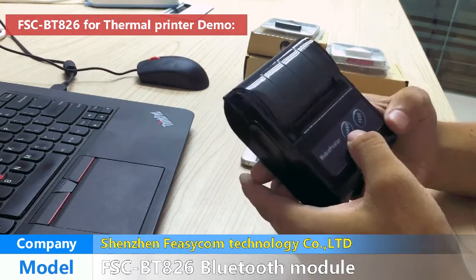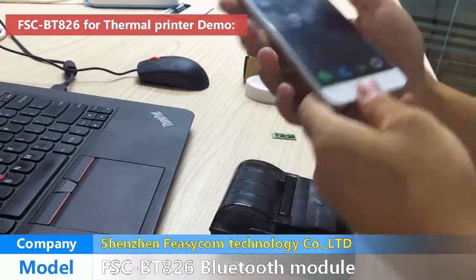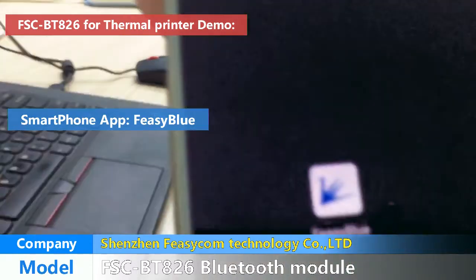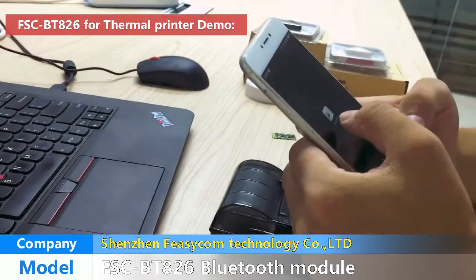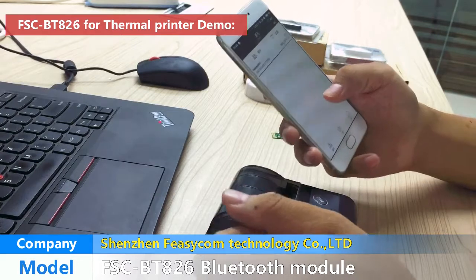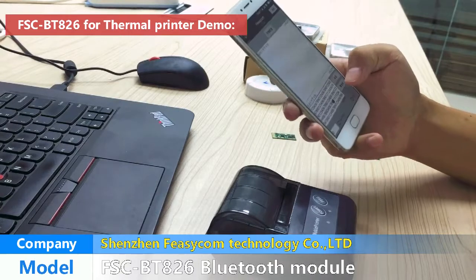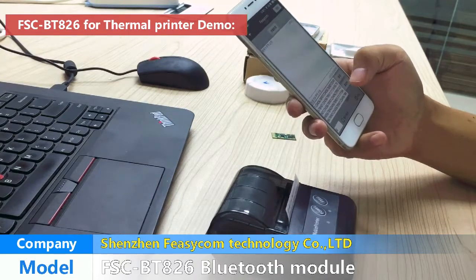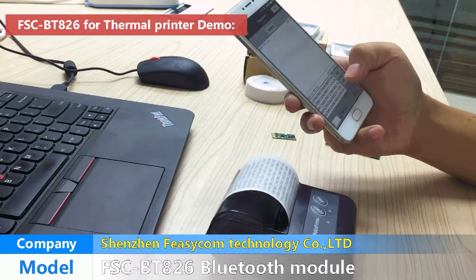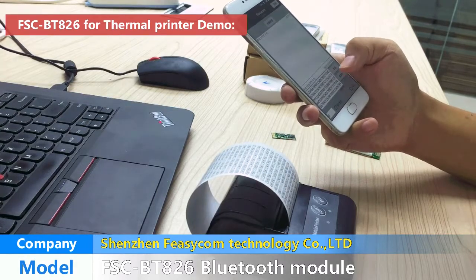Firstly, we turn on the printer and use our mobile phone application FitBlue to connect it. Now we start the printer by the application and connect it. I can send the data by the application and the printer will receive it and print it. It's very convenient and portable.